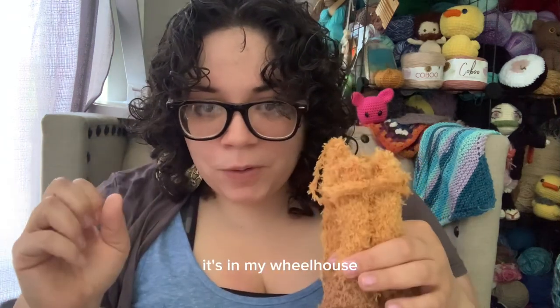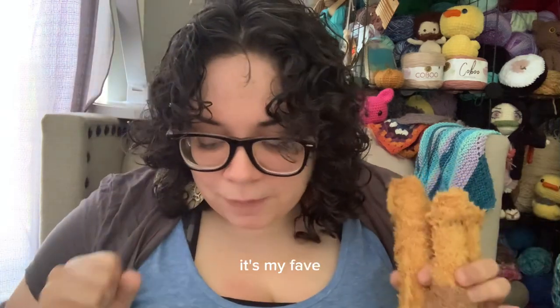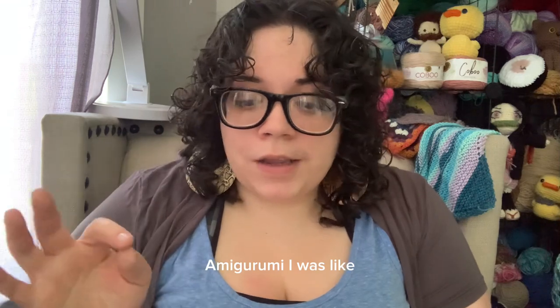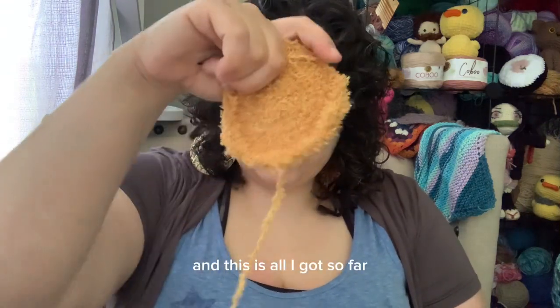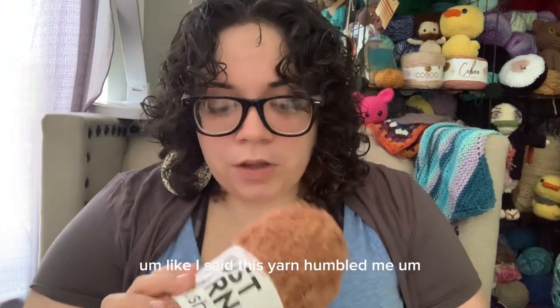I love amigurumi. It's in my wheelhouse — that's some of my amigurumi back there, it's my faves. So when I saw you guys were doing the collab with amigurumi, I was like, jump in! So I started his body and this is all I got so far. Like I said, this yarn humbled me.